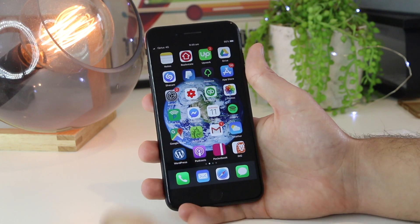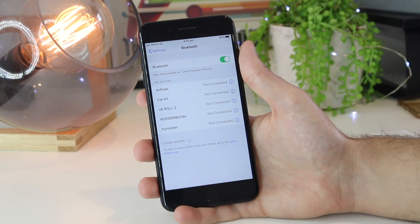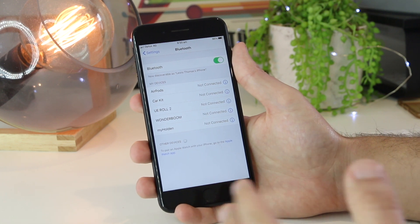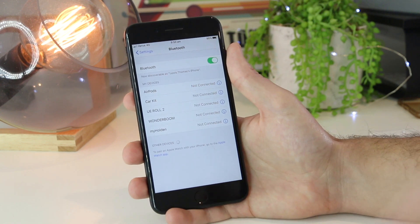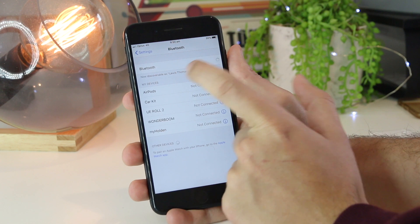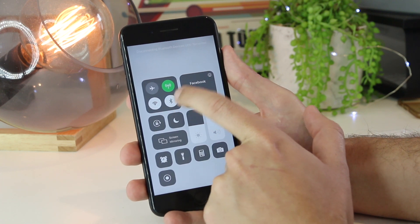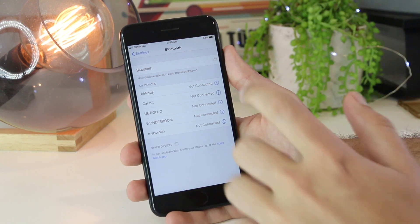The next step is to go into Settings and then go to Bluetooth. Ensure your iPhone is not connected to any Bluetooth devices, as it may be playing audio through a Bluetooth speaker, AirPods, or even your car. Go ahead and disconnect any connected devices, or alternatively turn Bluetooth off altogether. You can also toggle Bluetooth on and off a few times, as this has worked well for some users. Then try playing some music or sound on your iPhone again.